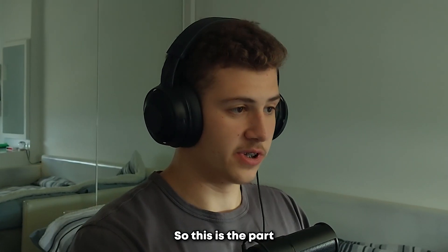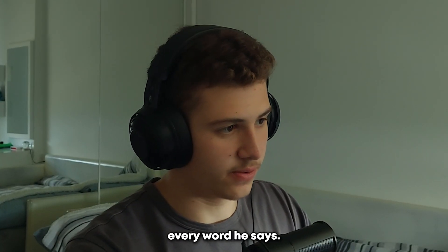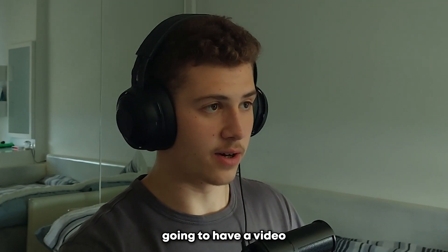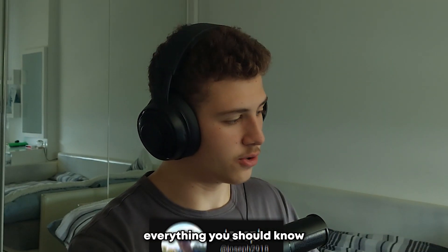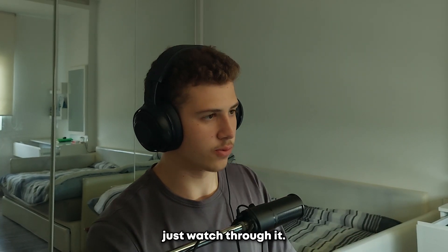This looks genuinely really good. Now this is the part that's actually going to be pretty annoying — we're going to have to add subtitles for everything he says. If you want to learn all about subtitles, I'm going to have a video talking about everything you should know about subtitles coming up very soon. I did that throughout the entire video, so let's just watch through it.